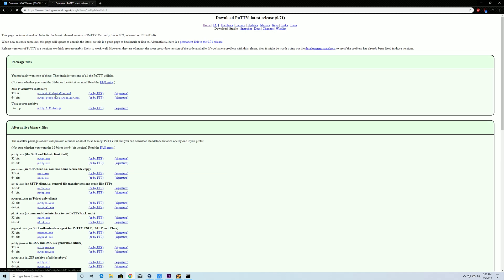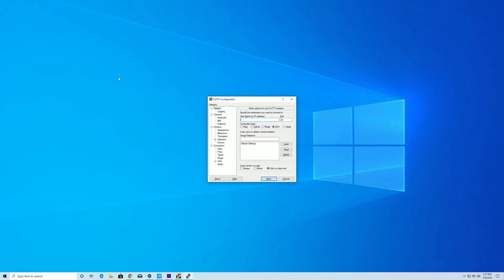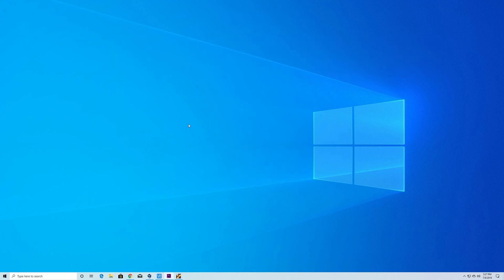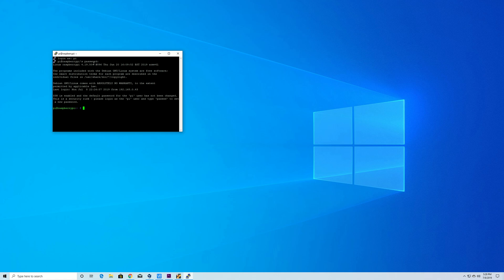To SSH into your Raspberry Pi on Windows, download PuTTY — grab the 64-bit installer, run through the install, and it's ready. You'll also need RealVNC Viewer — follow the link, download the exe x64 version, and install it. In PuTTY, type in the hostname or the IP address of your Pi, which you can find in your router's connected devices section. Hit Yes on the security prompt. The default username is 'pi' and the password is 'raspberry.'